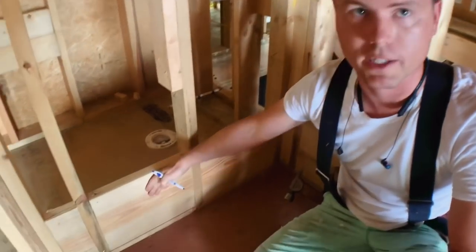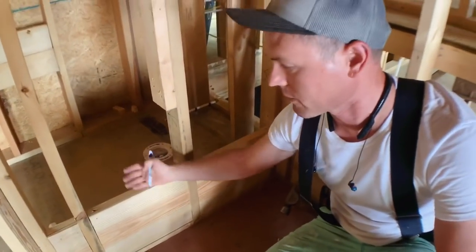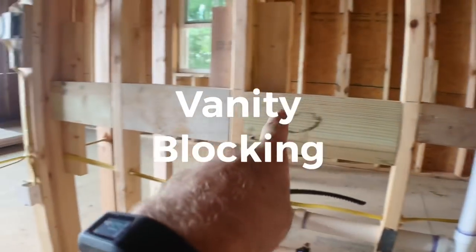We're in the master shower. This blocking right here is for the vinyl shower liner to have some support so it doesn't fold out in between the studs everywhere. And here's blocking for the vanity cabinets.